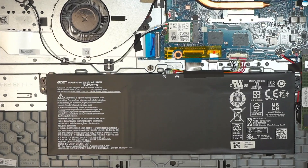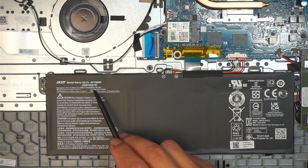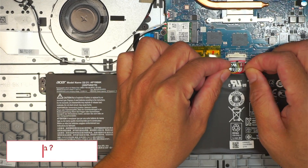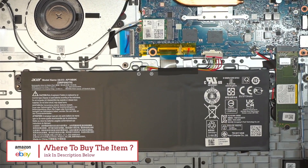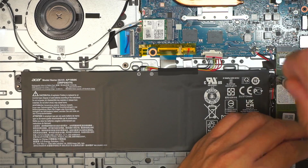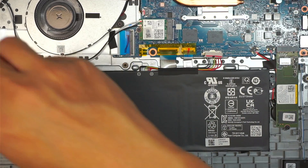If you're looking to replace the battery, the model is AP19B8K. I'll link it down in the description below where you can get the replacement part and the tools directly off Amazon or eBay — that way you're not buying the wrong thing. Check the link in the description below.